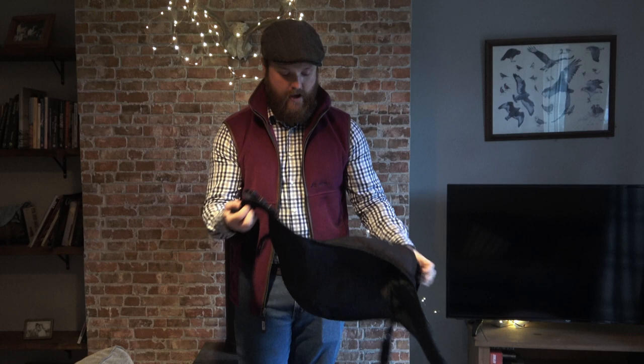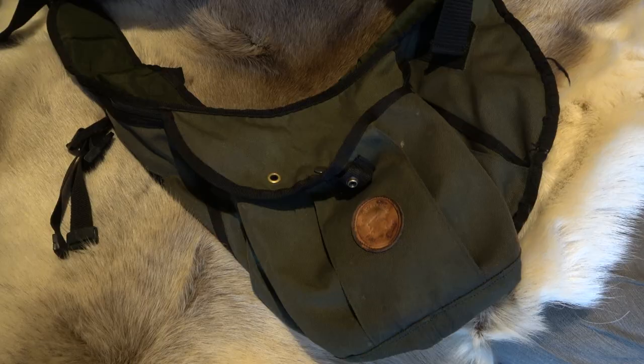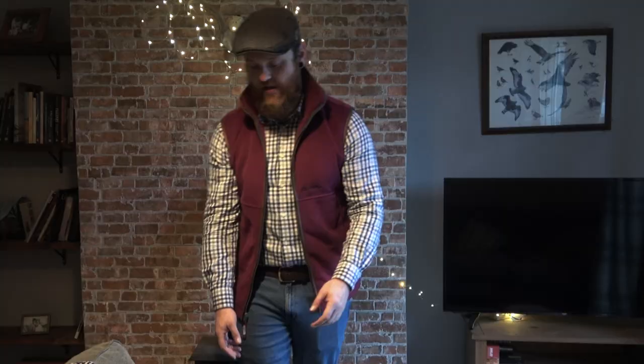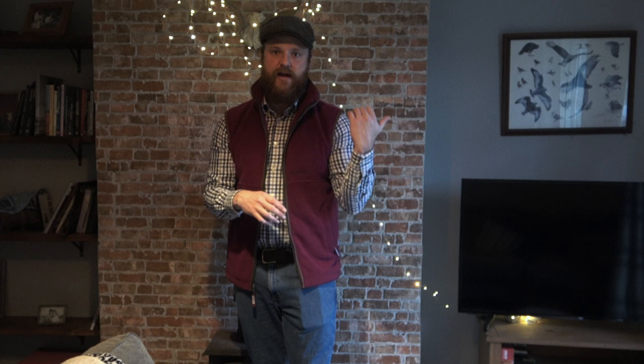Nice big heavy duty clip, so it all comes apart as well. Good product guys — all made in England. If you are looking for a good quality bag that's going to last, if you're just hunting over the season this should last four or five years easy. I've never had any problems with them at all. Hope you enjoyed that review — if you're looking to get a new bag, definitely check them out. Please subscribe and share the hunting videos and training videos on the channel, and we'll see you next week for another equipment review. Cheers guys, have a great hunting season.